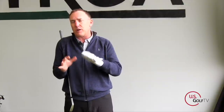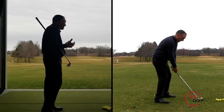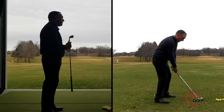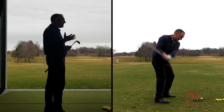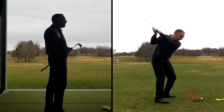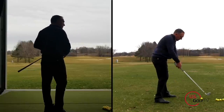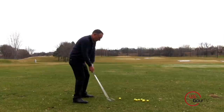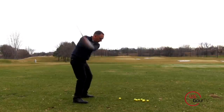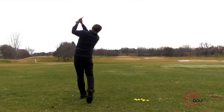Let's first talk about coming over the top, because that's one I hear a lot about. Coming over the top is basically when the arms, the hands, the club, is moving out and across the body. And when the club moves out and across the body, it's not a terrible thing, but you're going to be more prone to hitting slices, maybe struggling a little bit with contact.